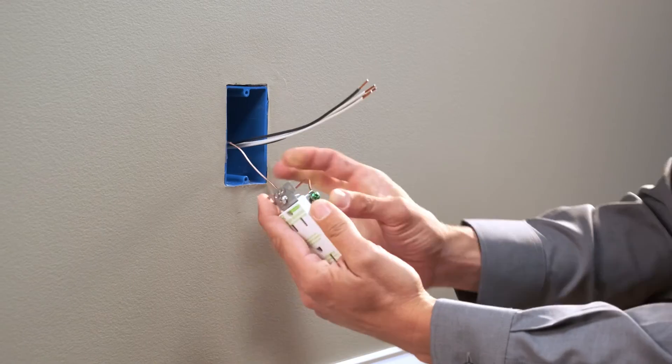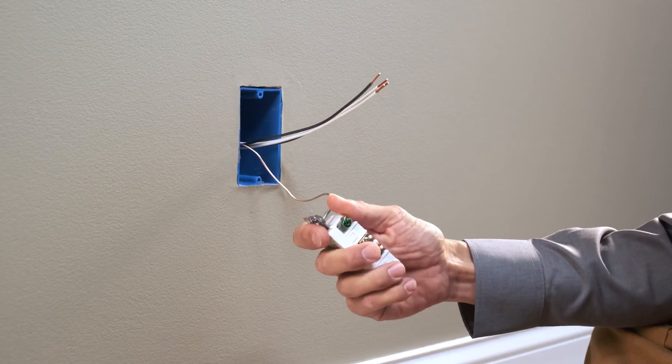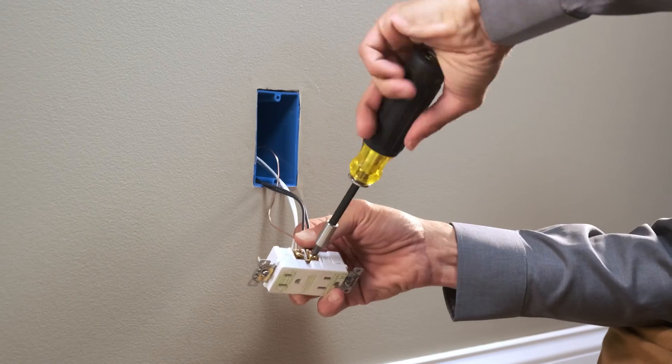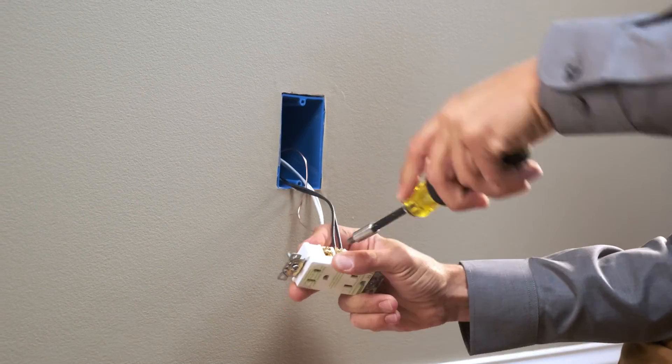When installing the X-Series receptacle, attach the ground wire to the green screw, the neutral wires to the silver screw, and the hot wires to the brass screws using the side pressure plates.